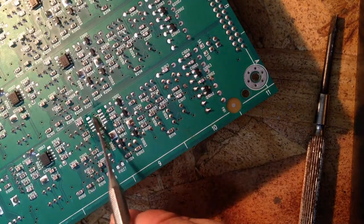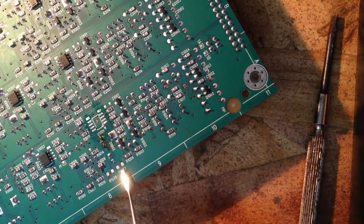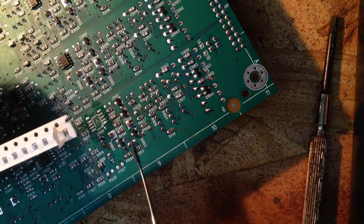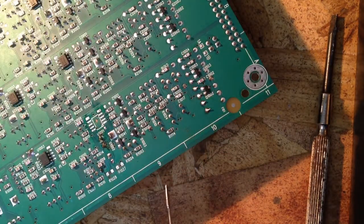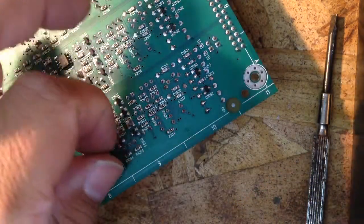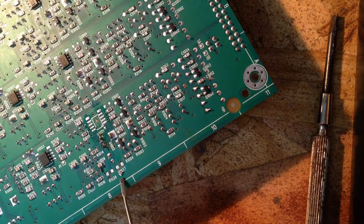Right here is where the op amp will be placed and our two surface mount resistors. Here's our strip of surface mount resistors. Let's go ahead and get one out — I just dumped one out onto the table here and we'll go ahead and pick it up and place it right onto the board.